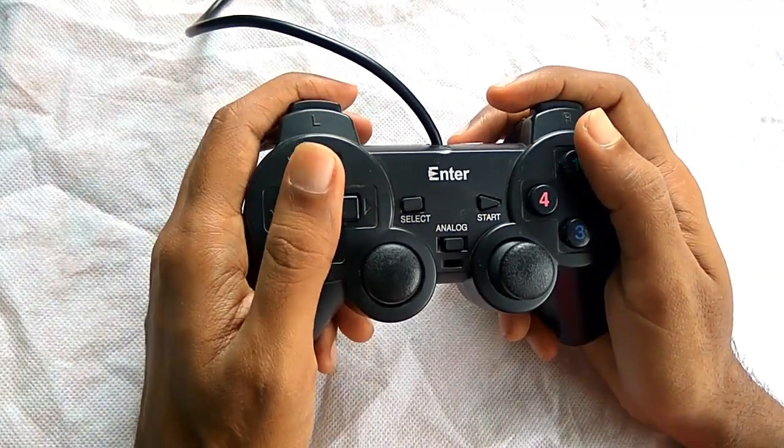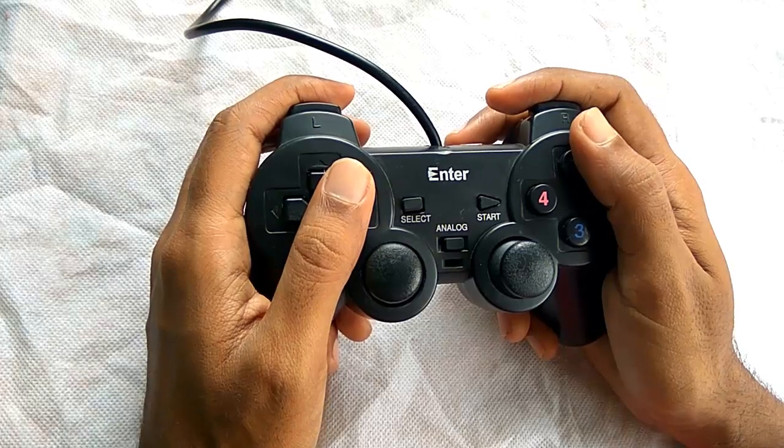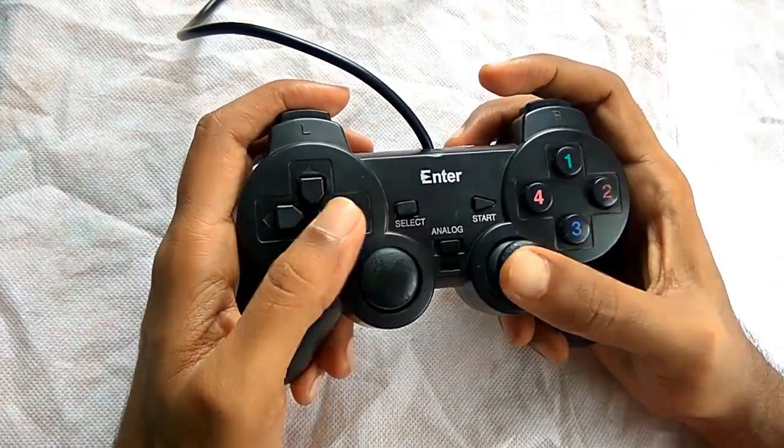Hello friends, this is Abhishek Gupta from Technical Tech and in this video I am going to do a review on Enter Gamepad. I am using this gamepad from last 3 months without any issue.